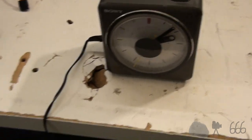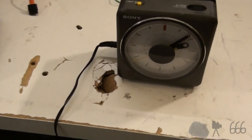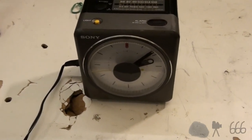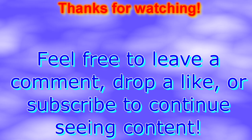Either way, thank you for watching. If you have any comments, feel free to leave them down below. And this is CP666 signing off — I hope to see you next time. Until then. Bye.